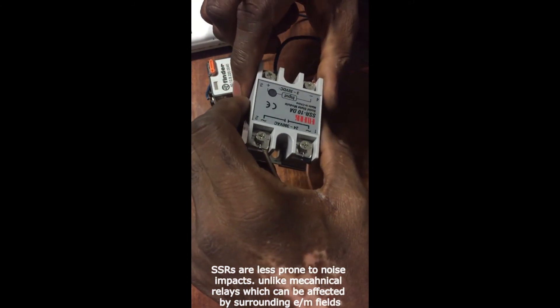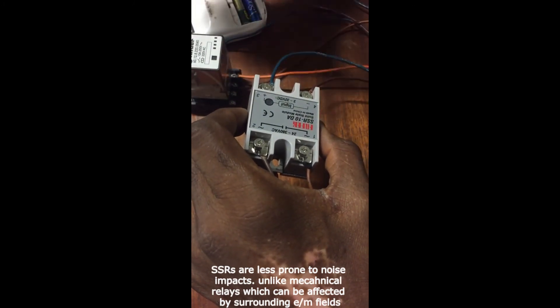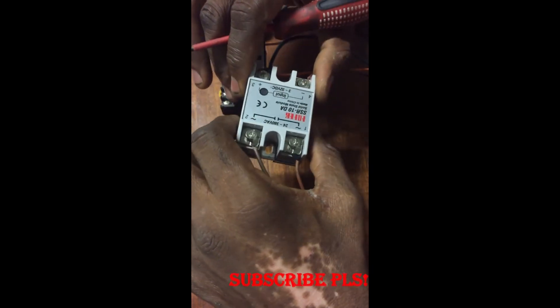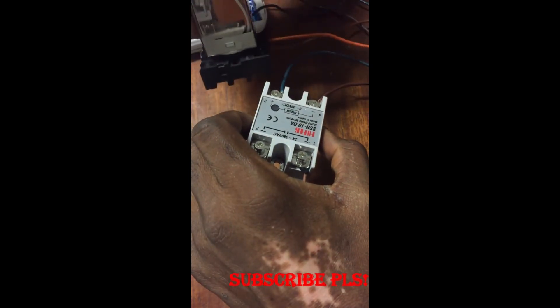You have to use an SSR also in sensitive environments where there is exposure to combustion or highly volatile substances or gases. You cannot use an electromechanical relay in those situations.